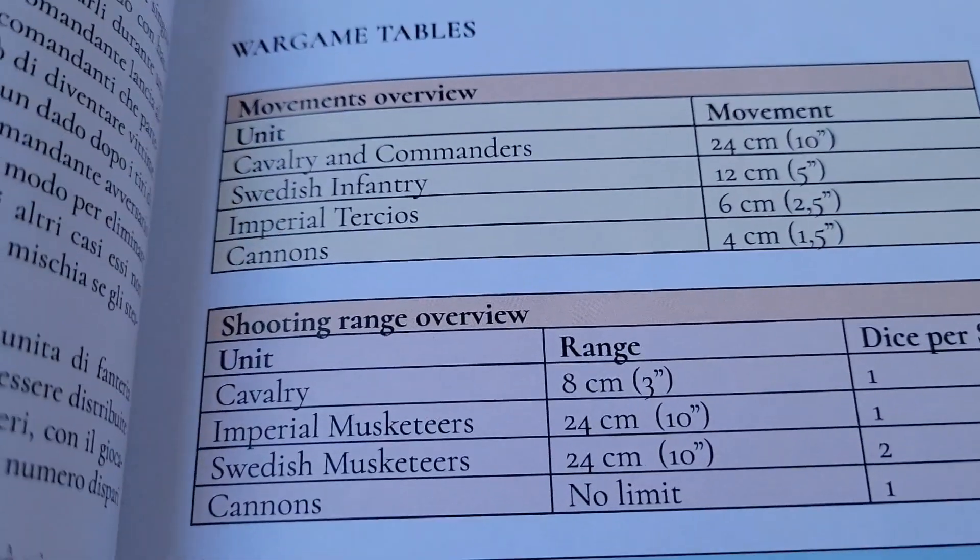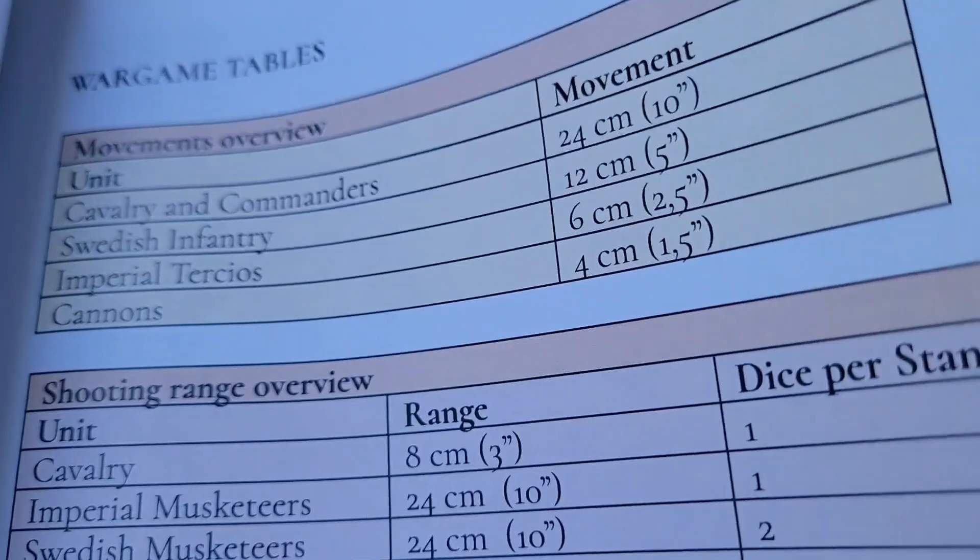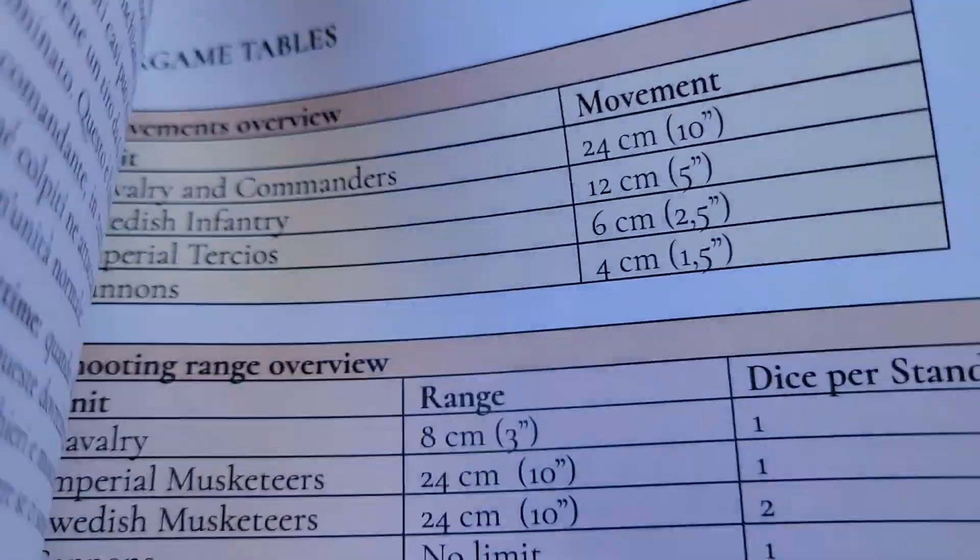You can see the melee rules. Obviously the cavalry can move more, commanders can move more, and the infantry can move less.